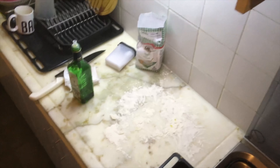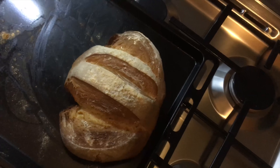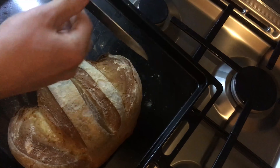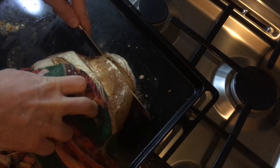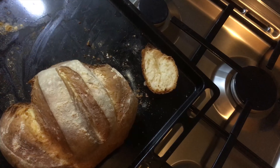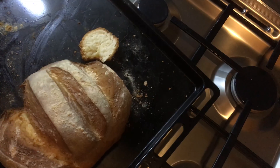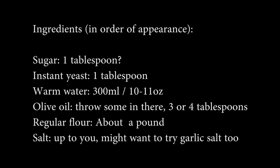That crust is just beautiful — you could bludgeon a buffalo to death with it. Time to make a cut — careful, it just came out of the oven. Just look at that: solid toasty crust with a warm spongy inside like a unicorn's butthole. Fresh out of the oven, it's cheap, any idiot can make it — there's really not much more you can ask for.